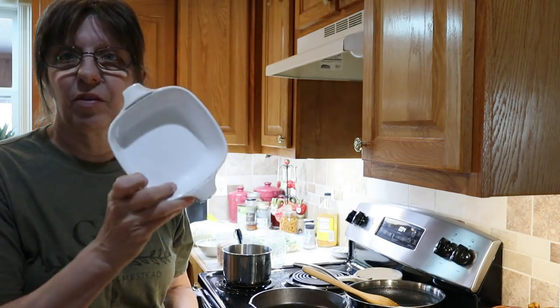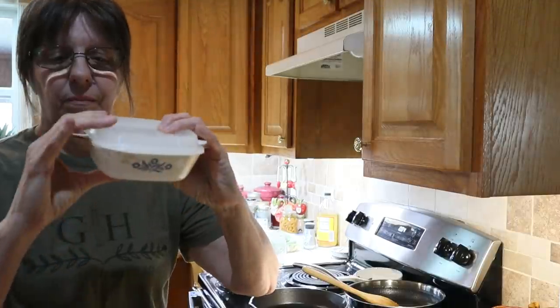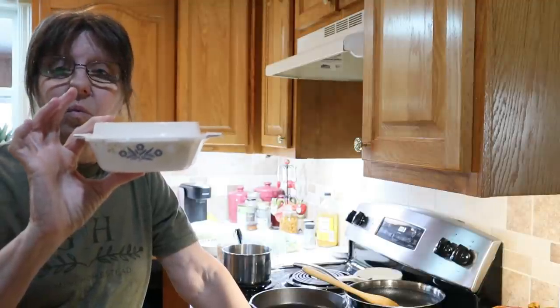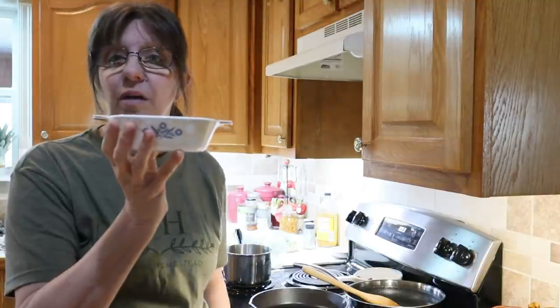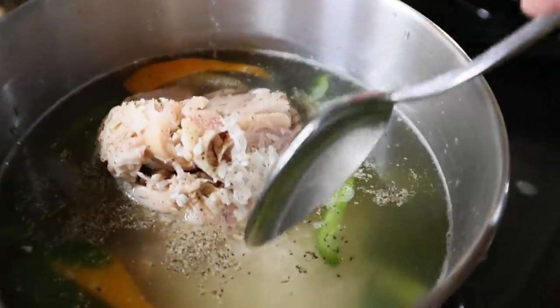I make some up, put it in the fridge after he eats some the first night, and then I have these little dishes — they're Corningware, called a petite pan, made in the USA. The little lid fits on top, perfect for one serving size. I can put it in the fridge, and when he wants to eat tomorrow, I take it out, take the lid off, and put it in the NuWave to heat it up.